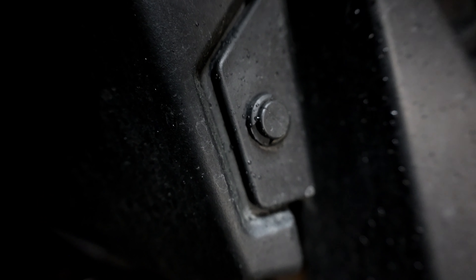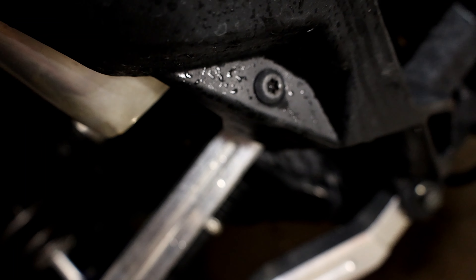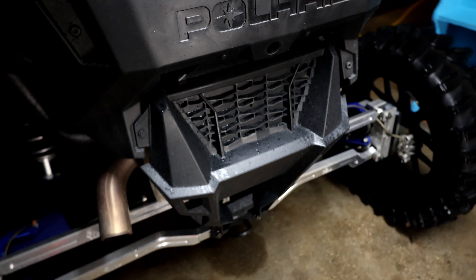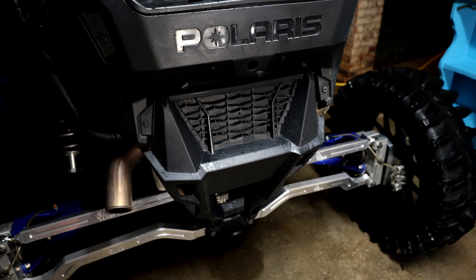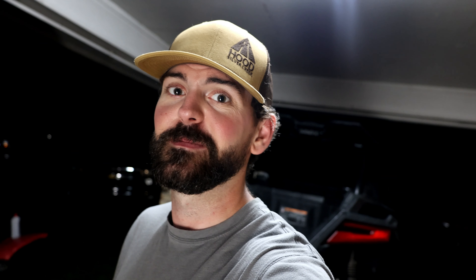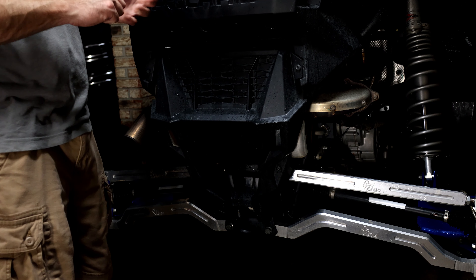Let's see how we take this rear fascia off. It looks to be some push pins and then some T45s — we'll get those and pop it off. We'll check out the exhaust cover and see what it looks like, because if it's dirty we're gonna have to polish it up.